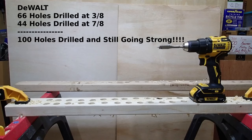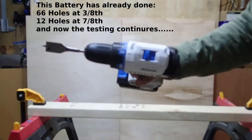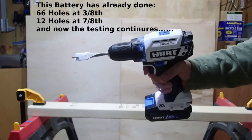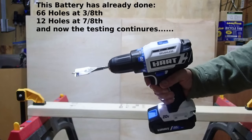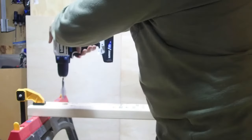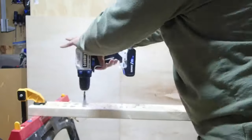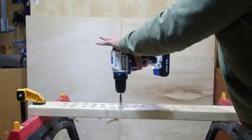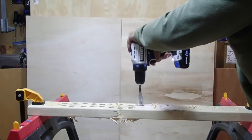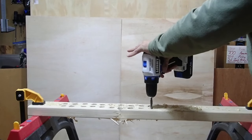Now switching to the Hart. After already completing 78 holes on the first piece of wood, the Hart is continuing on the second piece with the same battery, not charged. I have a piece of wood with 32 marks on it — 32 plus 12 equals 44, and 44 plus 66 equals 100 holes. Starting the final 32 holes now.